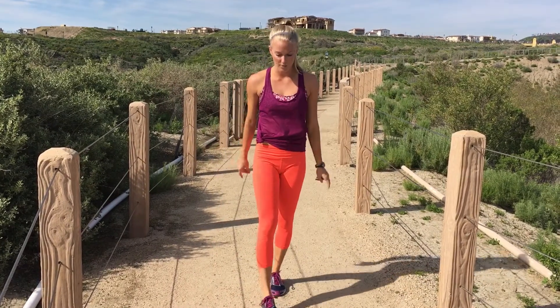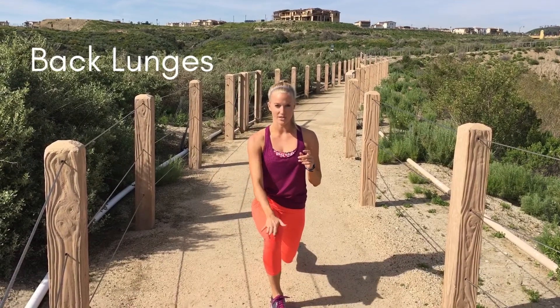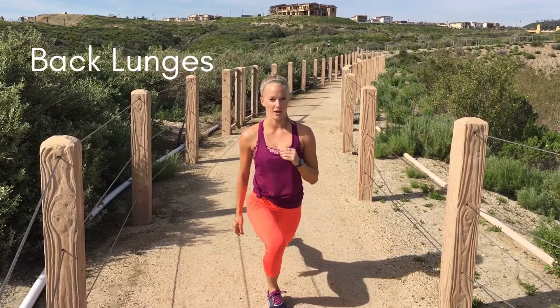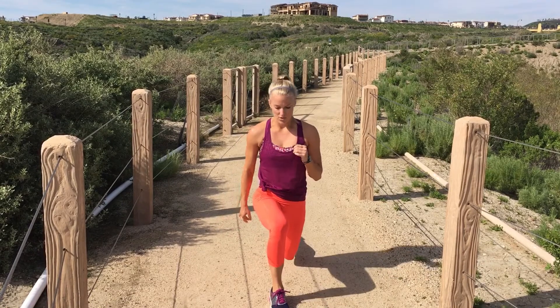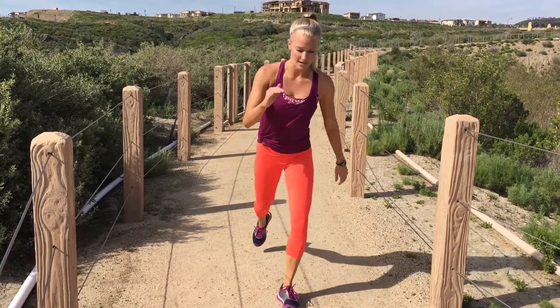Then we're gonna work some back lunges. Large step backwards — you always want to make sure that your knee is directly above your ankle, not forward, that's a common mistake. It's directly above, back knee hovering right above the ground, hips are tucked under, alternating sides.